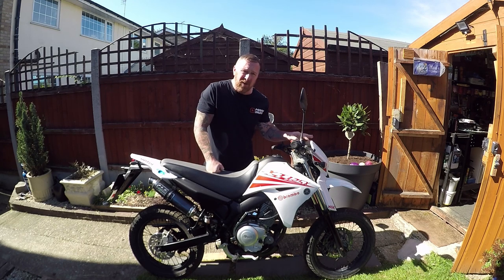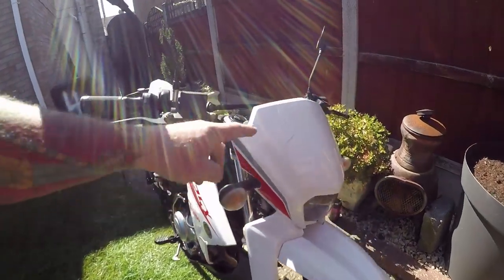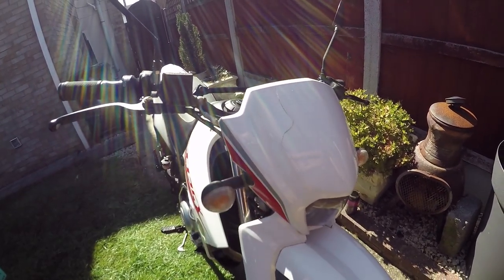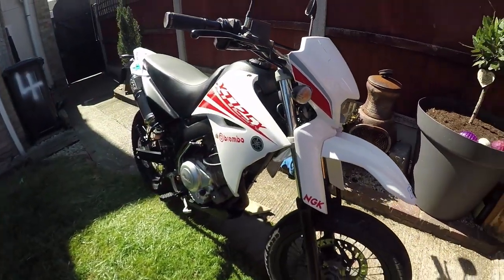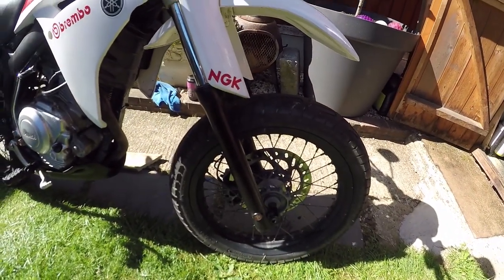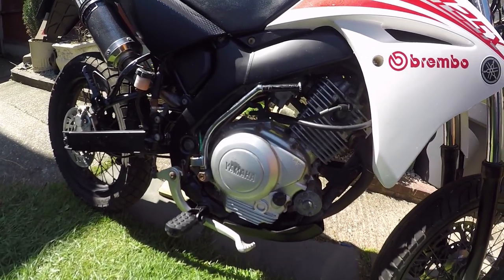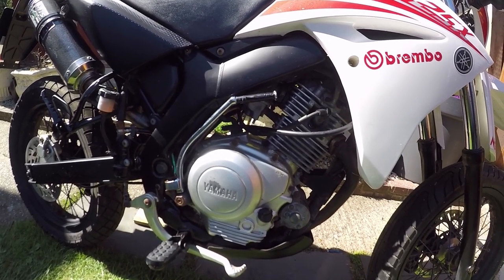The front fairing's not cracked anymore - I've bonded it from behind and there's just a little hairline crack now. Nice and clean. The front wheel is all cleaned up. Engine: I could have sprayed it all, but that paint doesn't really last that long, so I've left the engine as it is.